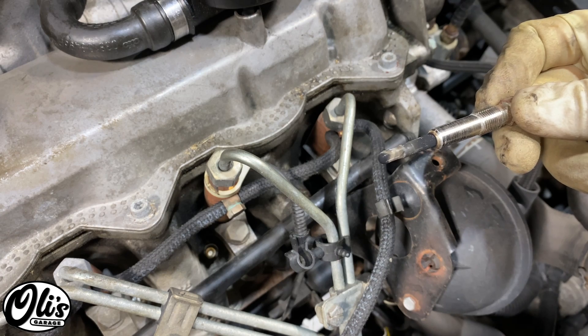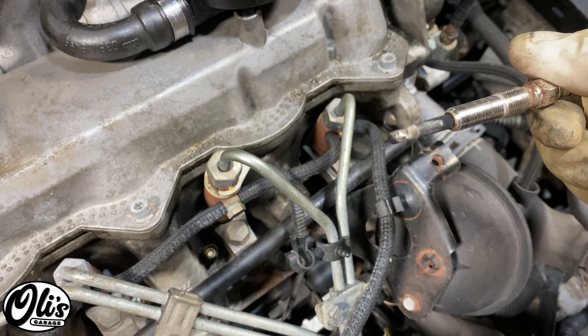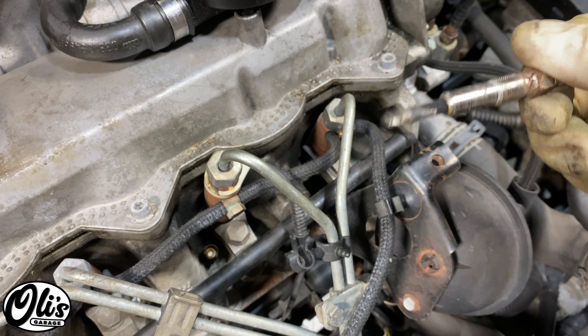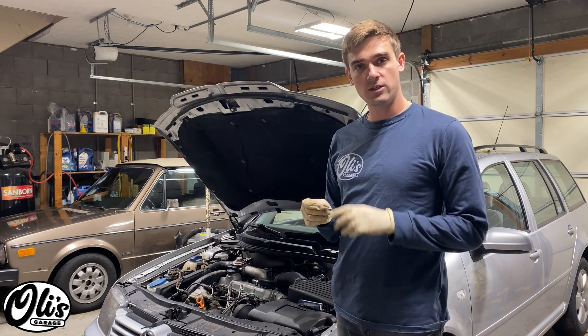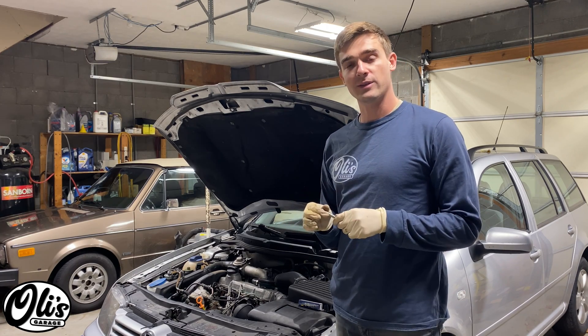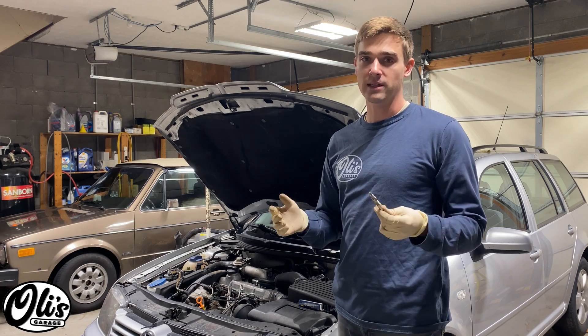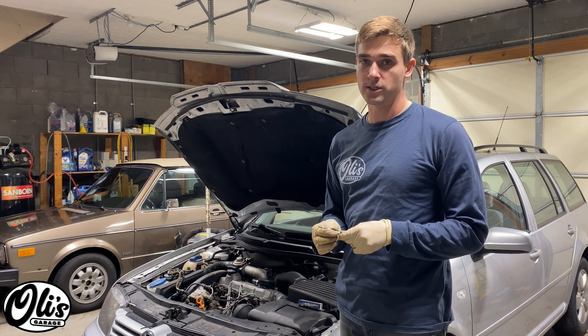Quick look at the one that I removed — it actually doesn't look like it's destroyed, but it was measuring an infinite resistance so I know that this one was bad. One quick important note: VW did change these glow plugs over the years from a slow glow to a fast glow and things like that. So my rule of thumb is always when I take it out, I check the part number and then I reinstall what was in the vehicle originally.